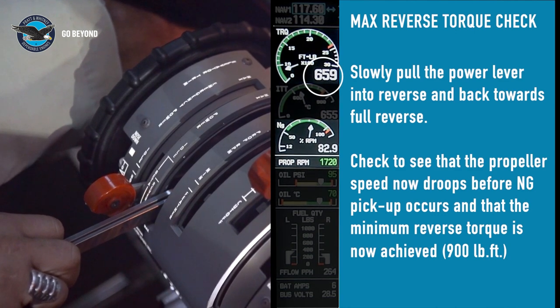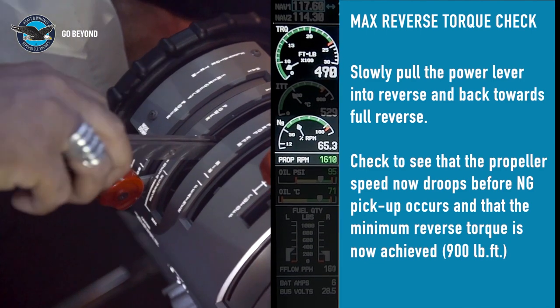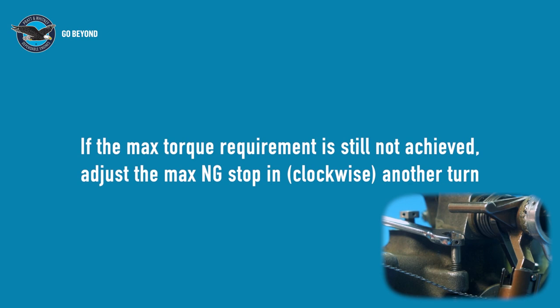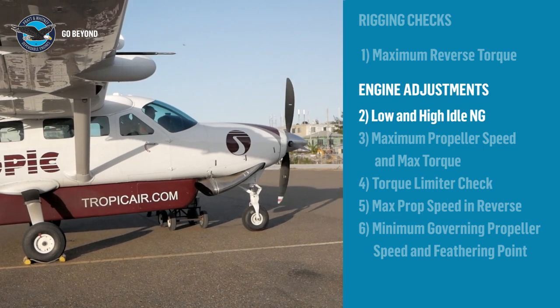We can also see that we are achieving more than the minimum torque required. Now we've finished the rigging of the engine, let's do some engine adjustments. Let's look at low and high idle NG.